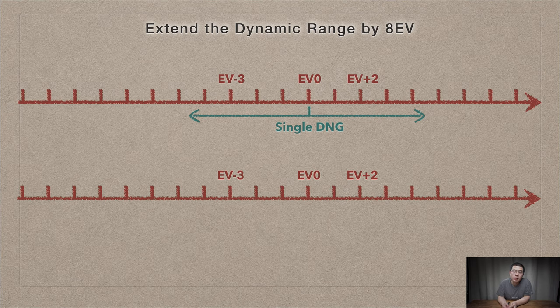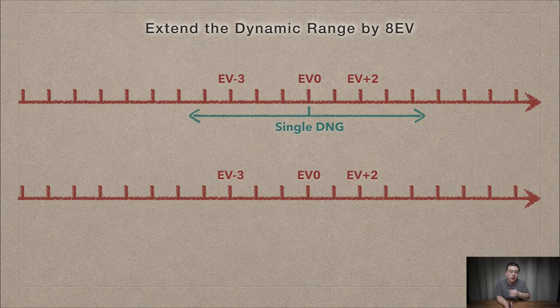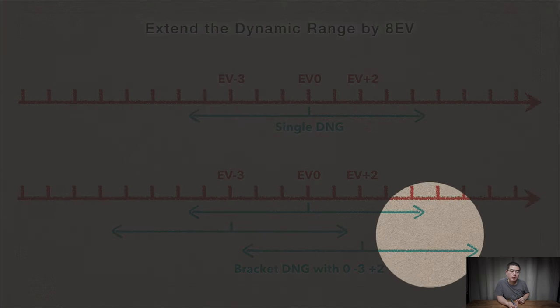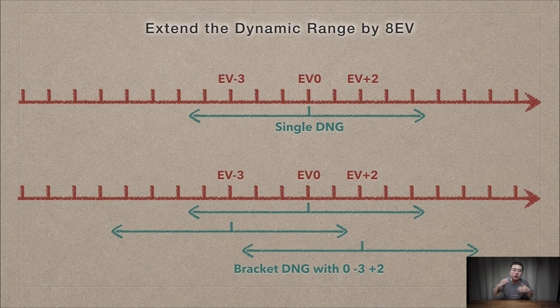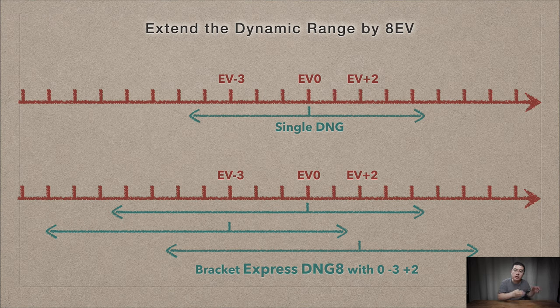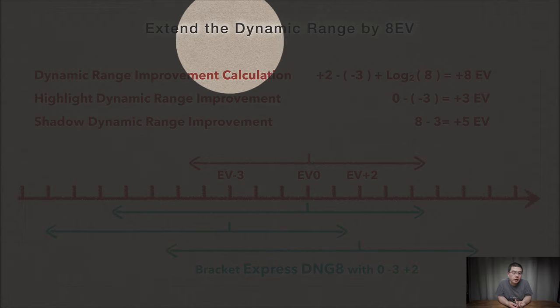The Qoocam 8K can extend dynamic range by 8 EV in Super HDR mode. With a single DNG shot we have a base dynamic range. With the normal bracket at EV-3, 0, and +2, we can increase DR by 5 EV. And with in-camera stacking of 8 shots in burst, we extend the shadow detail by 3 EV. Altogether, 5 plus 3 EV equals 8 EV total improvement in dynamic range. For highlights we get 3 more EV; for shadows we get 5 more EV.